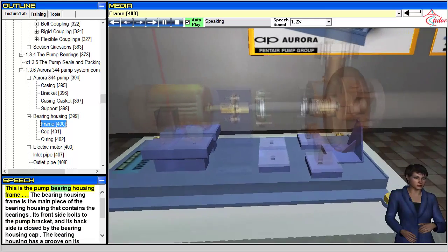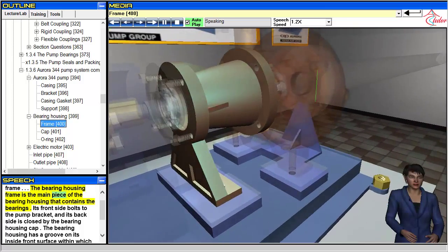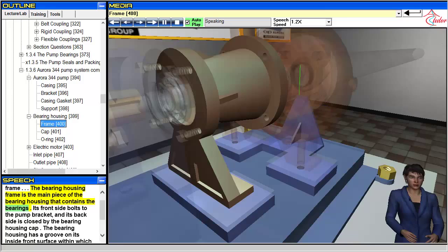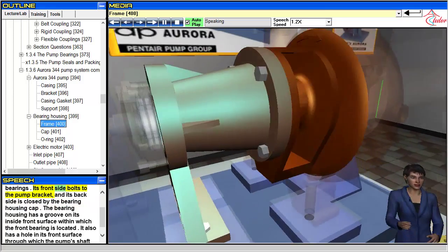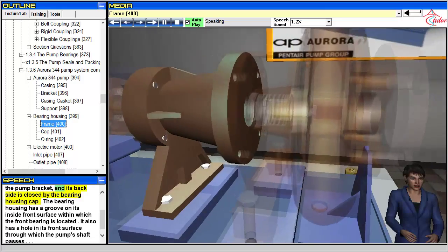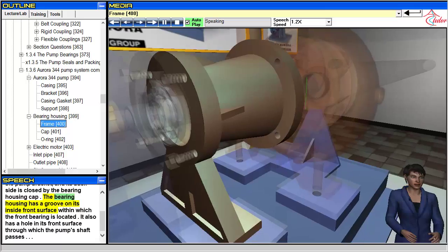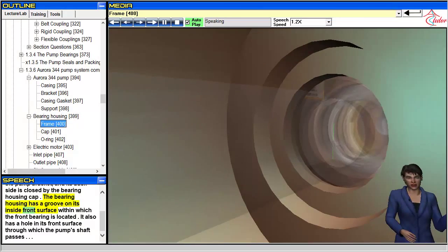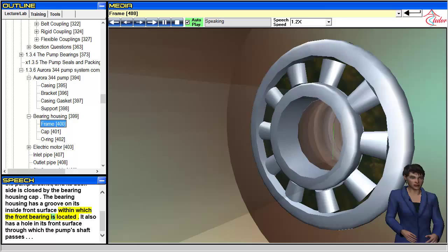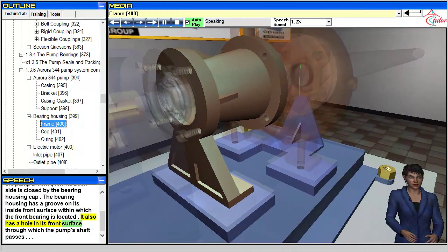This is the pump bearing housing frame. The bearing housing frame is the main piece of the bearing housing that contains the bearings. Its front side bolts to the pump bracket, and its back side is closed by the bearing housing cap. The bearing housing has a groove on its inside front surface within which the front bearing is located. It also has a hole in its front surface through which the pump's shaft passes.